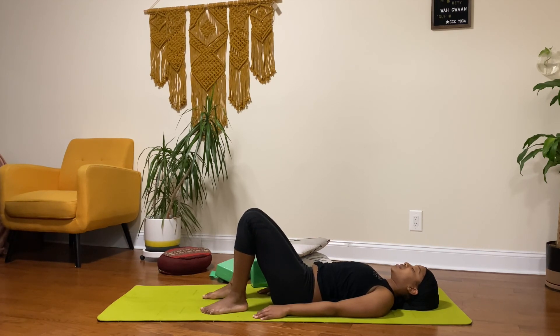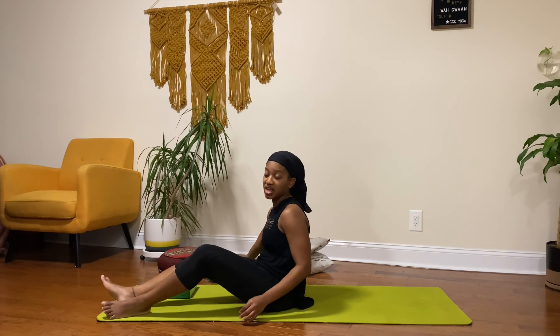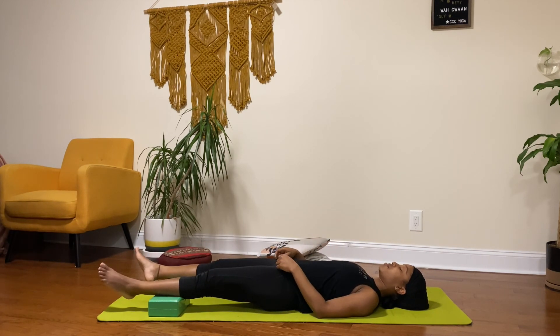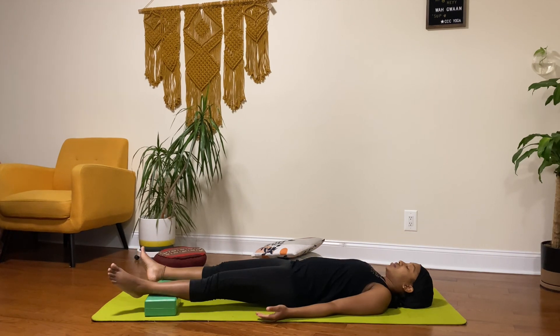And now here we are. Moving into Shavasana. You can definitely spice it up using different props — you can put a pillow under your head, or you can put blocks by your feet if you want to lift your feet up. Whatever feels comfortable for you. Just allow yourself to feel comfortable in this asana, sinking deeper, fingers naturally curling, feet naturally turning out. Use the props as support, as a guide to make you comfortable. If you have more time to stay in this asana, please do so. If not, bring energy to your fingers and toes, maybe bending the knees and dropping them to one side.